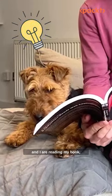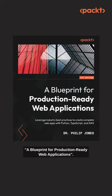Hello, I'm Philip Jones, and Penny and I are reading my book, The Blueprint for Production Ready Web Applications.